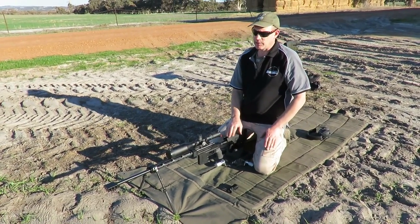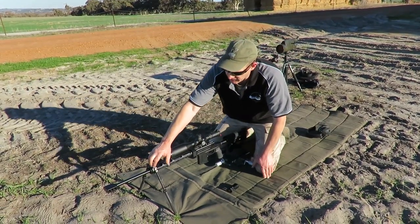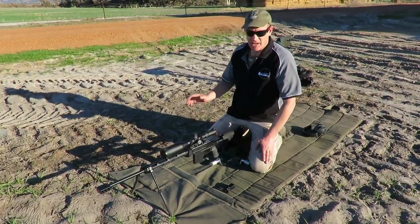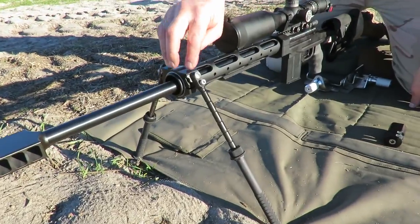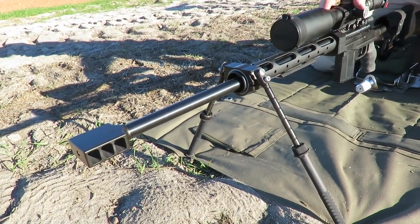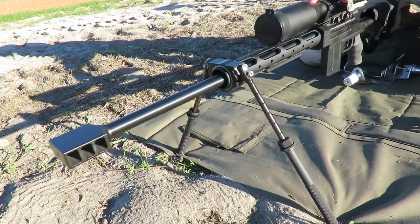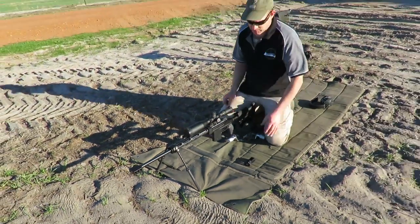Today we're out doing another little bit of testing with this .243. It's part of the ongoing testing and development with our new piece for our bipod system up the front. For a quick recap, that's Atlas legs that have been fitted to this piece that I've made — a top and bottom shell that clamps on the front of a rail to give a good rotation system, nice action, high legs, high centre of gravity, and a nice fold away.